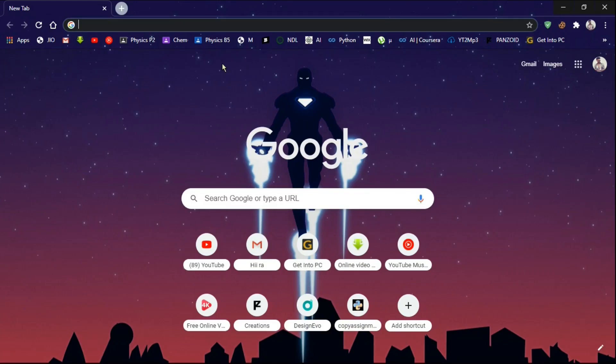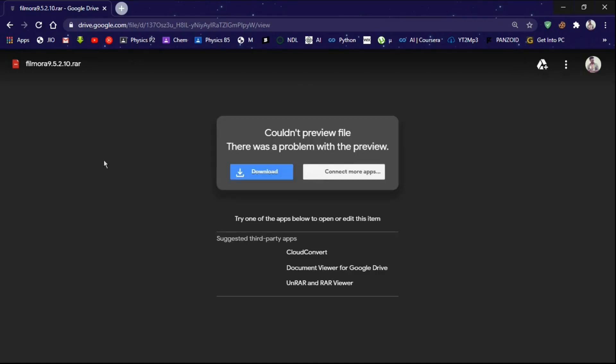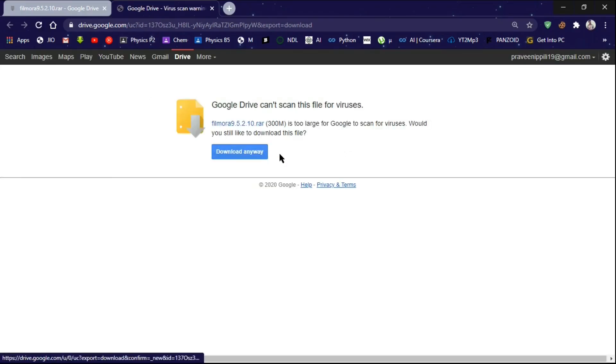First, open your browser and search this. You will get it in the description below. Download this RAR file. Click download anyway and the download will begin.